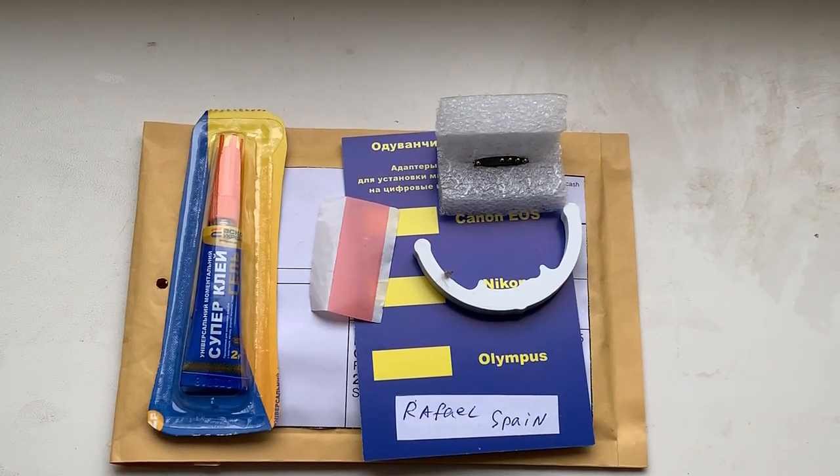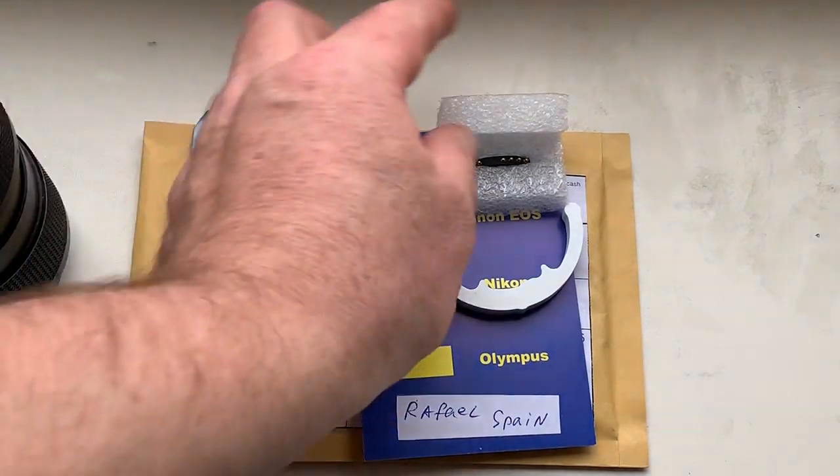Hello Rafael, this video is about your chip. Look, this is your chip.